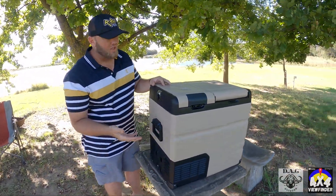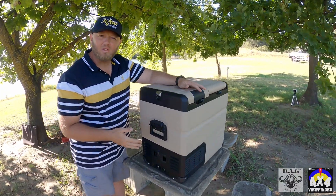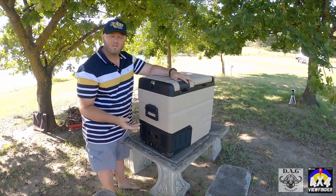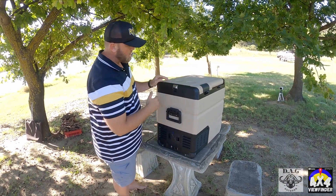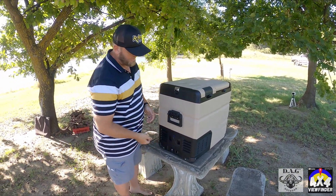Small things in life — obviously you're going to have beer, you're an overlander. So you get your beer out and you've got a built-in bottle opener right there. You've got your cold beer and you don't have to go looking for anything to open it up.